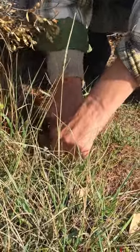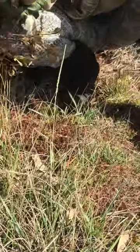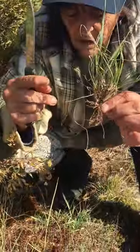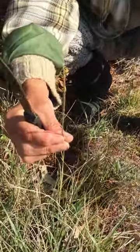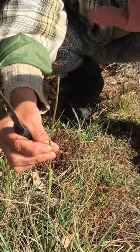Essentially you're just cutting around the base of it, leaving the finer roots in the ground but cutting below the growth point. And particularly if it's got seed on it — these seeds are really tiny. They get knocked off when people walk past and get spread along all the paths.